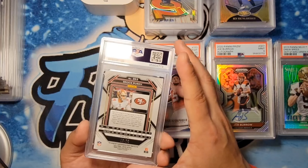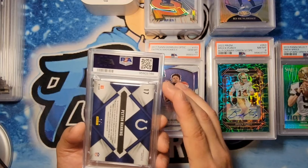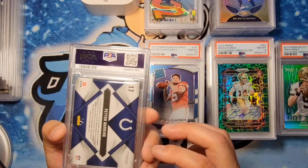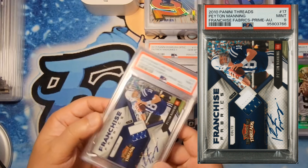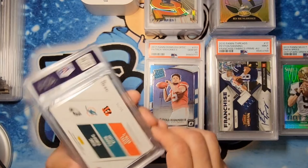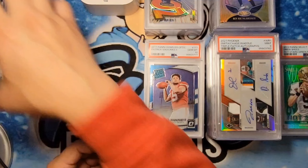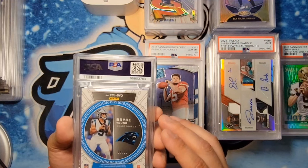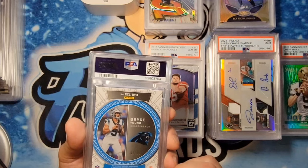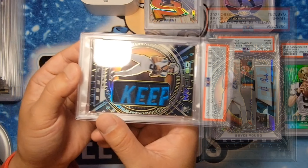Next one — another Purdy numbered to 275 for Brian — got the 8. Second time around, I think that's just what it is. Peyton Manning numbered to 5, autograph Threads — I thought this would be an 8 or 9, but you wanted to get this one slabbed, and we got the 9. Congrats. Trio auto — Ja'Marr Chase, Jalen Waddle, DeVonta Smith numbered to 15 — I thought it'd be a 9 with some surface issues — got the 9. Bryce Young Eclipse obsidian — thicker card, some scratches. I thought between an 8 and 9. Black surface makes issues more apparent — got the 8. But look at that sick patch.